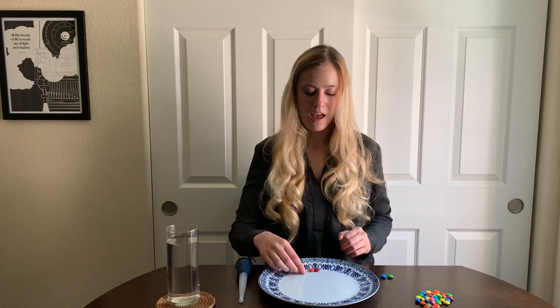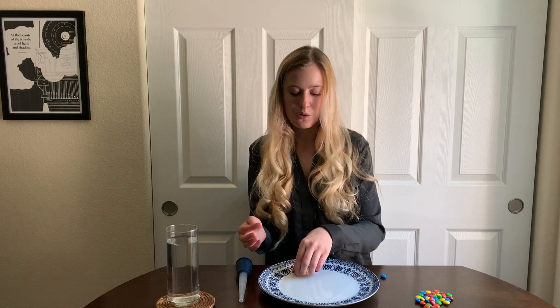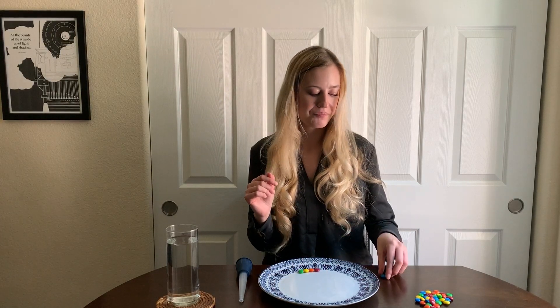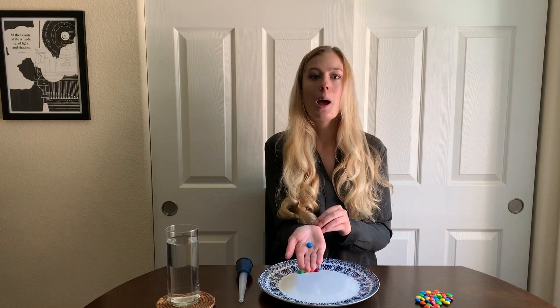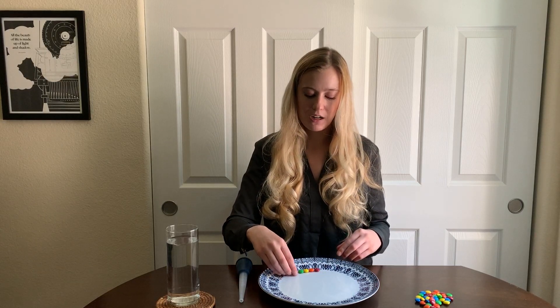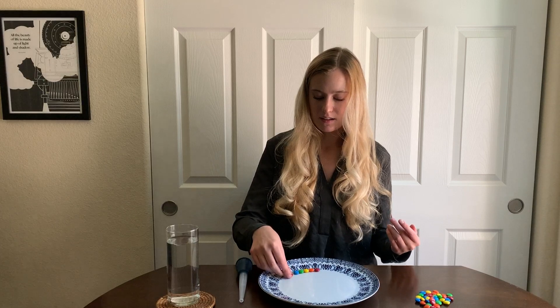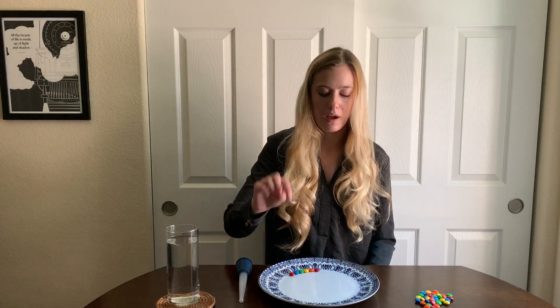I'm going to place the yellow M&M right next to the orange one at the edge of my plate. The next color in my pattern is green, so I'm going to place the green M&M at the edge of my plate. And the last color in my pattern is blue, so I am going to place the blue M&M next to the green one to end my pattern. Now if this is the order of colors I want for my pattern, what color comes next? That's right — red comes next because we have to start the pattern over, and that is what it means to repeat a design over and over again. We are repeating the pattern all the way around the edge of the plate.